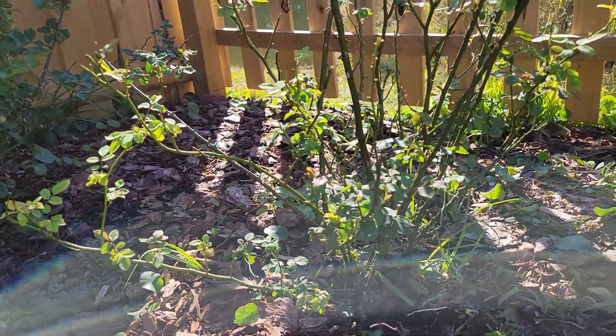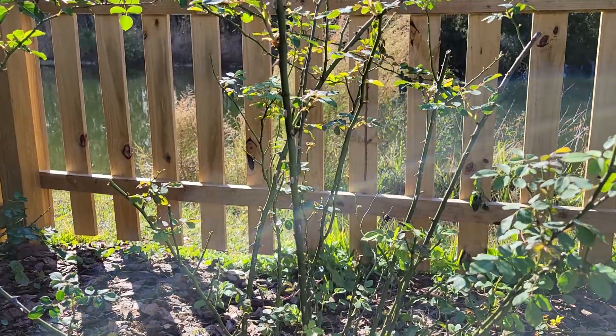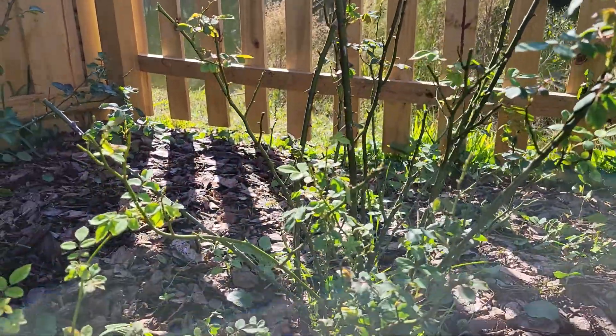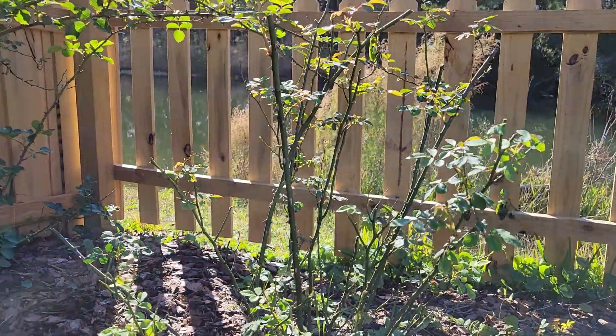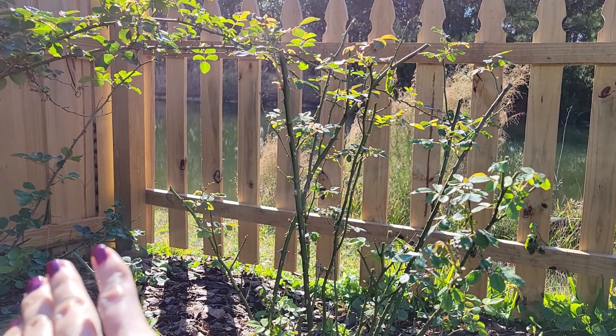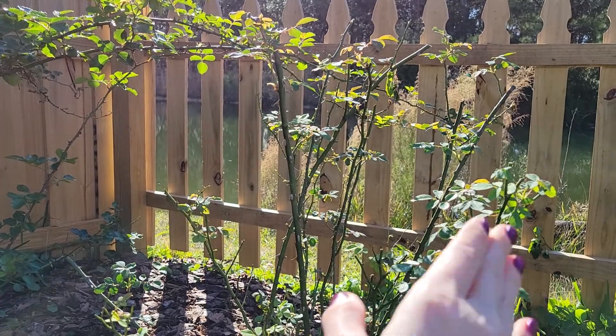This is how the Lady of Charlotte looks right now. It's semi-dormant, it's not blooming. All I do when I prune shrub roses is try to form a nice look by pruning it to make it more round.